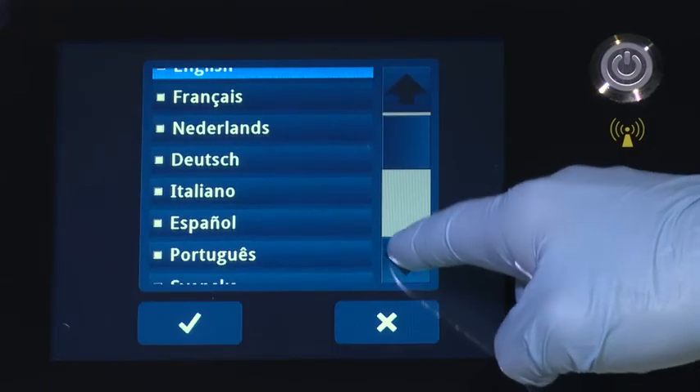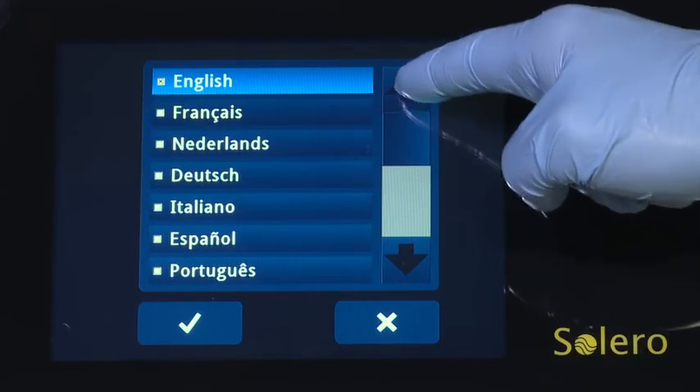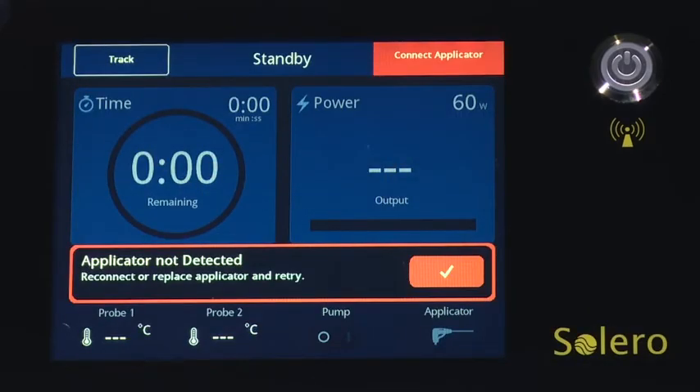Using the scroll bar, you can select the desired language by pressing the checkbox on the left. English is the default language. The Solero system will automatically enter standby mode after initialization and language selection.